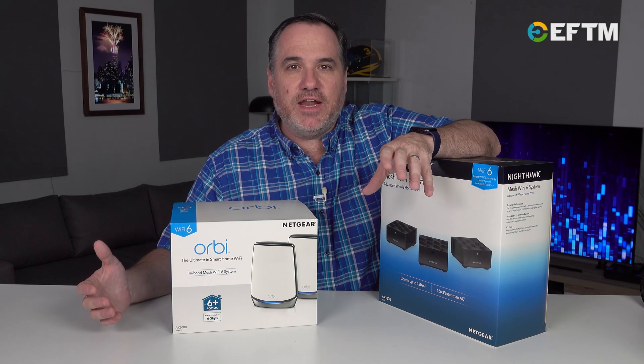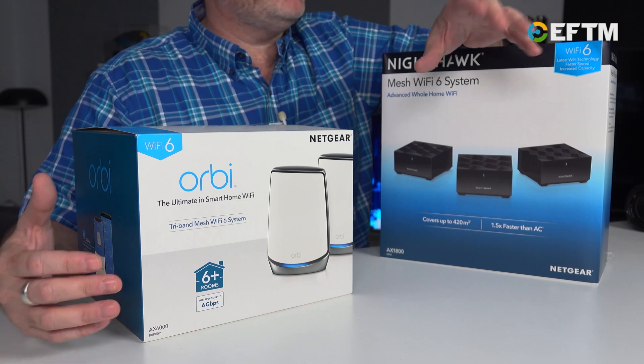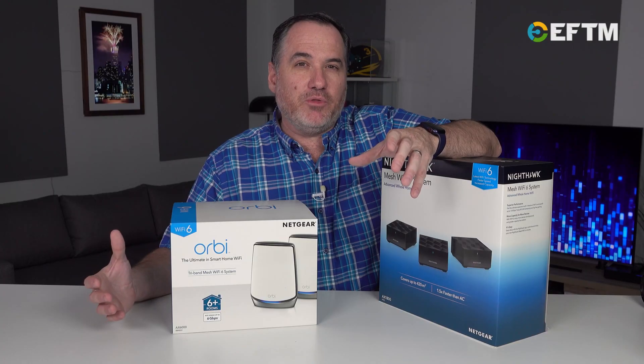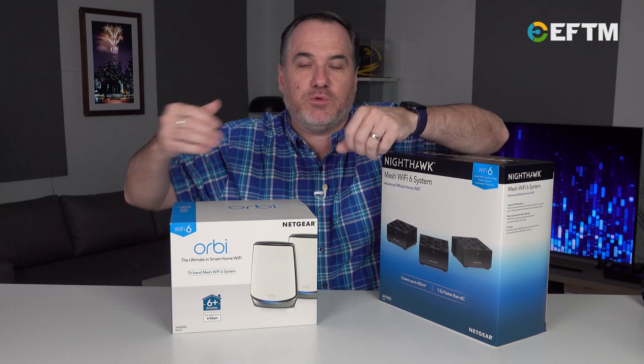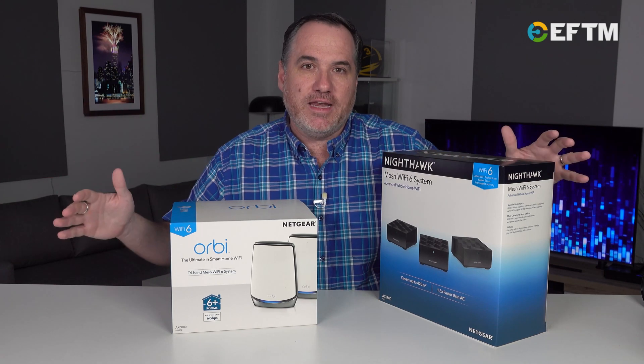Now, the key advantages are, as always, speed and range. But it's the overall bandwidth — the overall speed that's available — that doesn't just increase the speed to an individual device. This is about increasing what's available to the whole network.